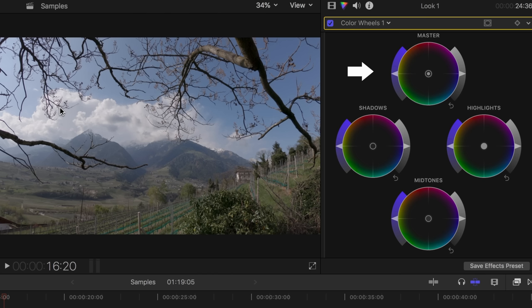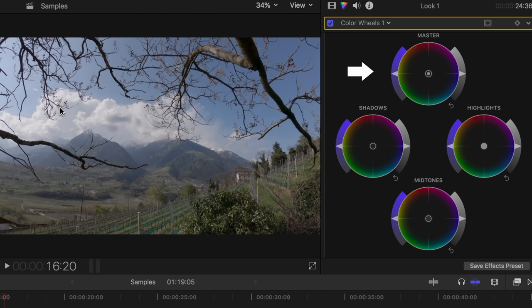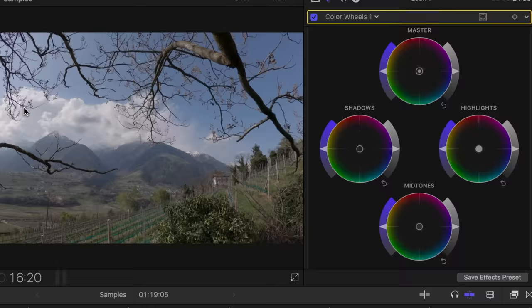Now let's look at the color wheels. One of these wheels represents the entire image — in Final Cut this is the master wheel, and changes will affect all areas of the image. Additionally, there is a separate wheel for the dark areas, the shadows, a wheel for the bright areas, the highlights, and a wheel for the midtones. You can use these color wheels to add certain colors to the areas of the image divided by brightness, but we'll get to that later.